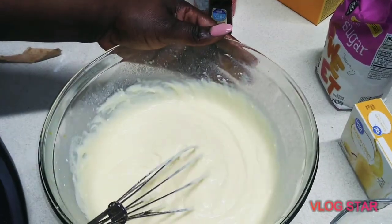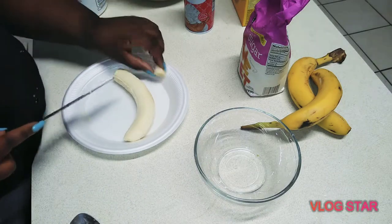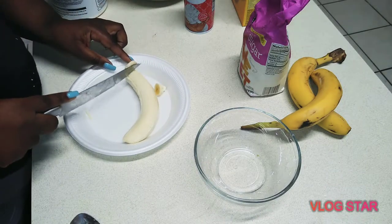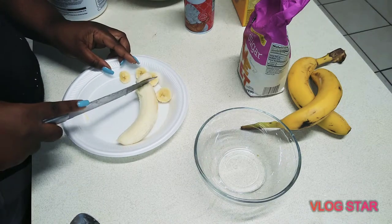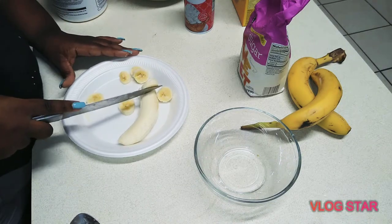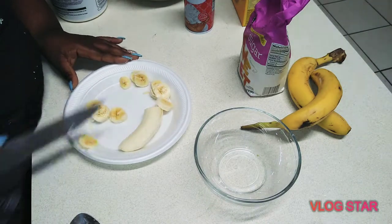It's some hard work, so if you had a beater it'll be faster. Now I've got my little helper — she's cutting the bananas. You're going to need these, so go ahead and cut them. I use about three bananas for this.